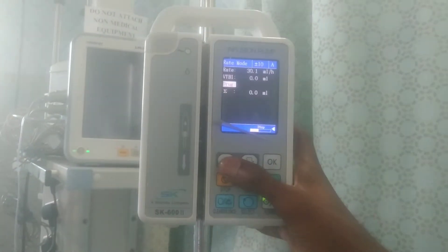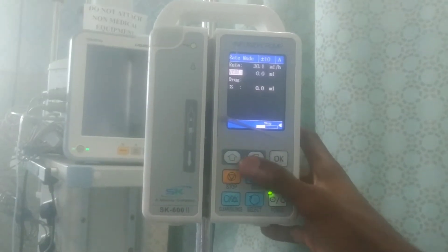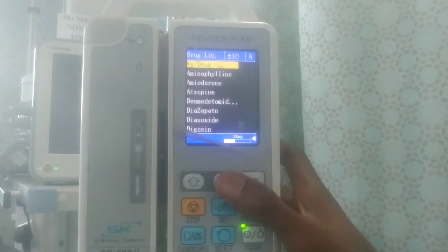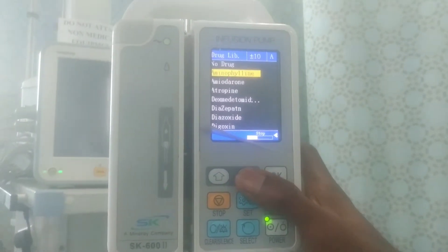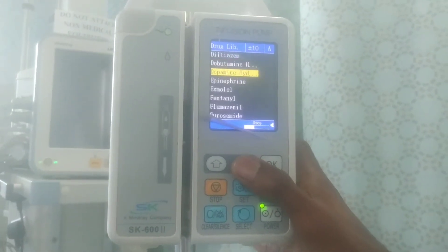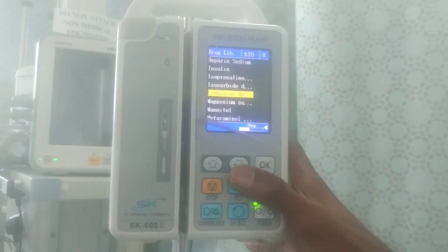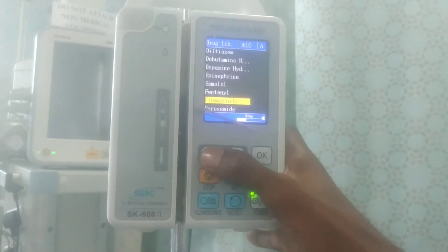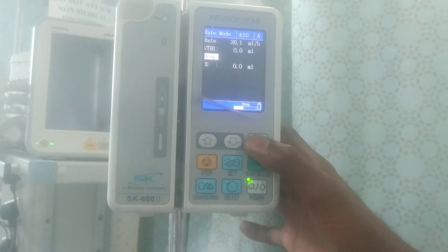You can also navigate down to set other parameters and click OK. You can take it down to the drug selection menu. These are the various drugs available — for example, atropine. You can select whichever drug you want to infuse the patient with. When you are done, click OK and continue.